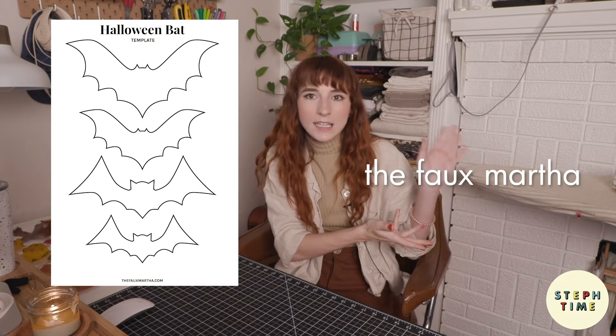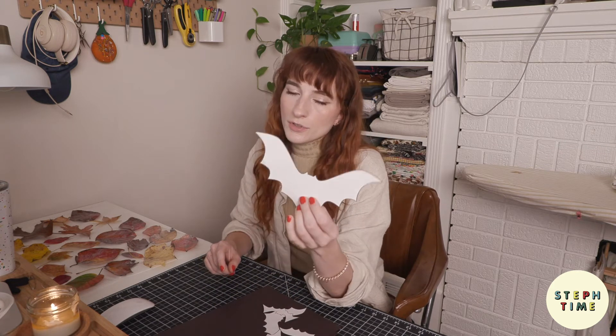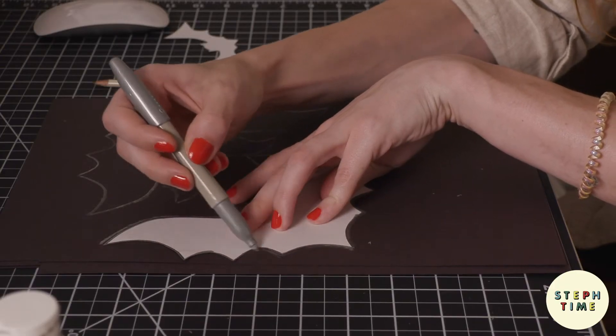DIY project number two — we are going to make some black construction paper bats that I'm going to use to decorate my bar cart area. You could also hang these from the ceiling or put them on a garland. I downloaded this bat template from the Faux Martha. I printed one page at 100% which gave me small bats, and also printed at 150% to get a larger size.